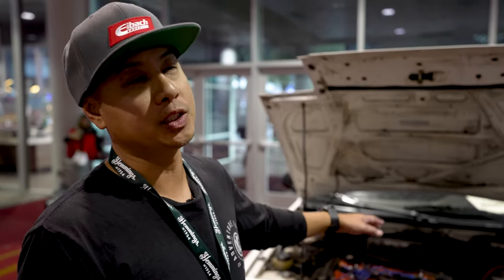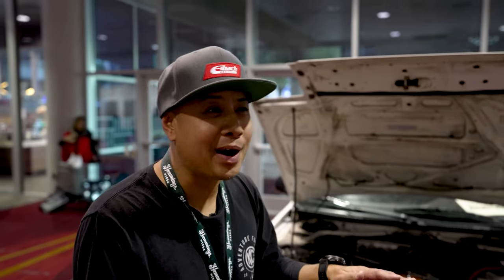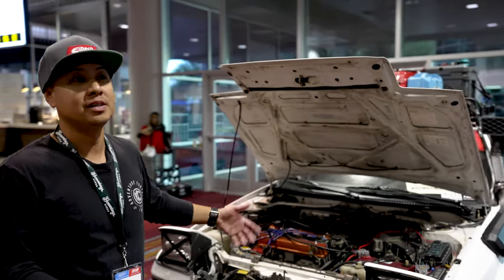Essentially, I wanted to build it as a rally overland rig. I do want to run it in the Nora 1000 in 2023 — the Safari class. I'm not trying to go fast; I'm trying to go long and endurance, just trying to make it. Essentially, it is a Safari B-Class throwback from the 80s and 90s.